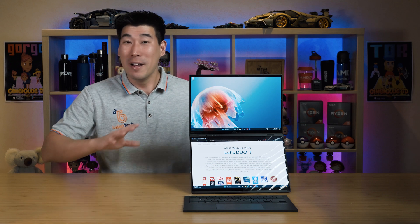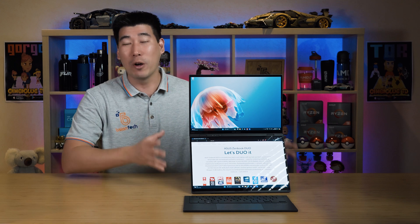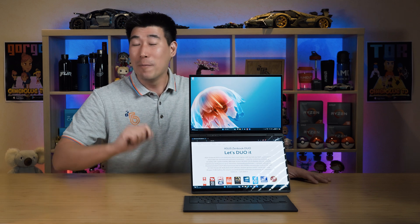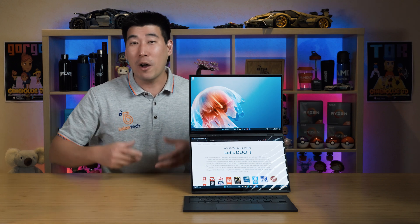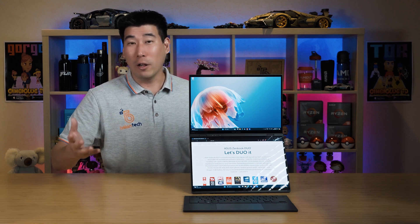We'll have to see later in the year if anything can beat this, but so far my experience has been absolutely fantastic. I love working on this Asus ZenBook Dual 2024 edition. People are going to ask me about this, so I might as well address it now.